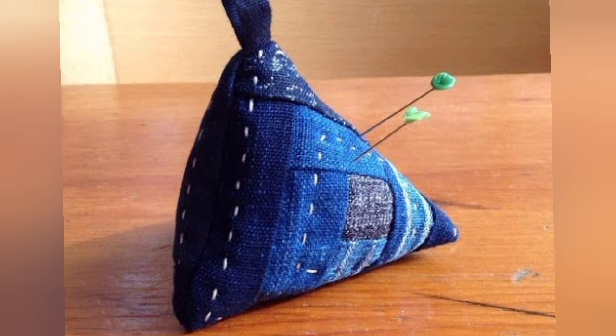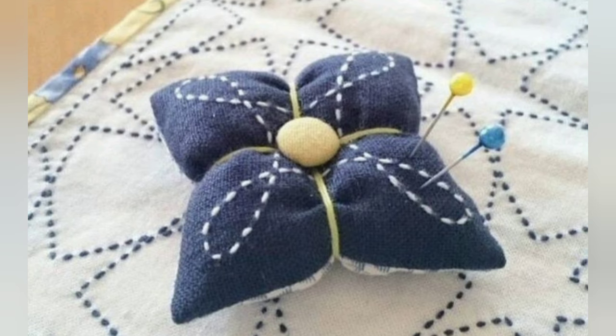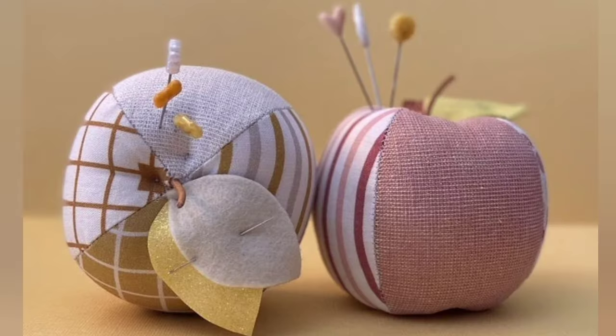Hi viewers, welcome back to my YouTube channel. Today in this video you are going to see different types of DIY handmade pin cushion cover designs and ideas. You can make these amazing and different pin cushion covers with beautiful color combination ideas.